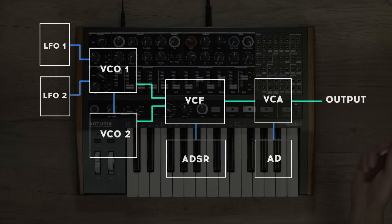For instance, let's replace the default connection between the envelope and filter cutoff, and modulate the filter with an LFO instead.